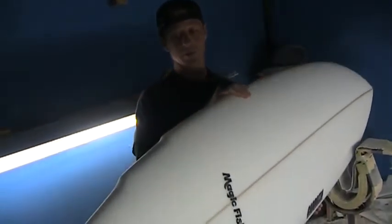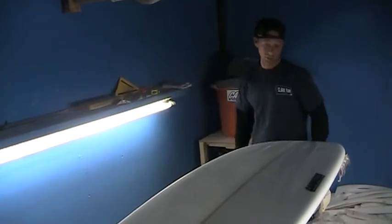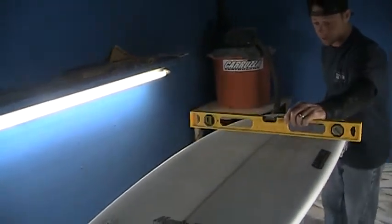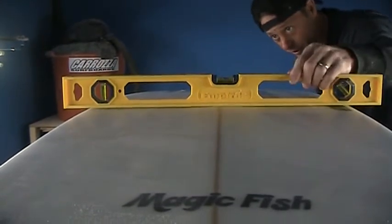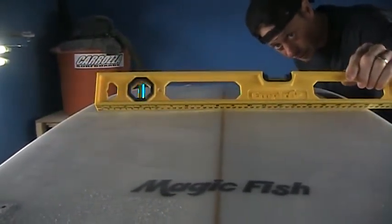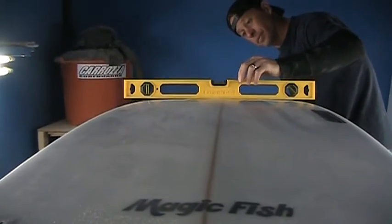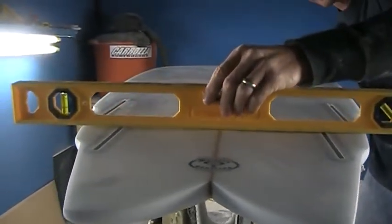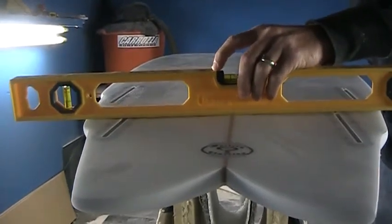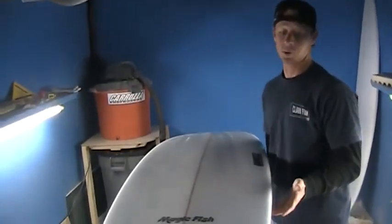Nothing too boxy on the rail, but something you'll be able to sink if you want to lay it down on rail. There's a continuous V throughout the bottom contour of the board. Inside of that V there's a concave on each side of it. You can see here we've got our V, and then inside of that V we have a little bit of concave on each side. That'll run from about 14 inches up all the way through the board, with a consistent V and a little more concave as we approach the fins in the fin cluster, then just V off the tail.